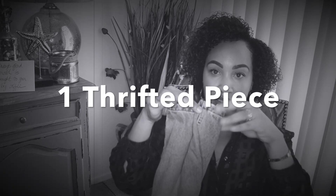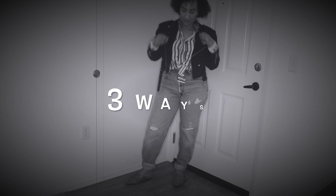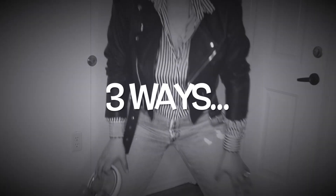Hey guys and welcome back! This is going to be the first episode of One Thrifted Piece Three Ways for 2018. I told you guys I would be bringing this series back and I definitely meant what I said. I've thrifted some really great pieces in the last month and I was inspired.